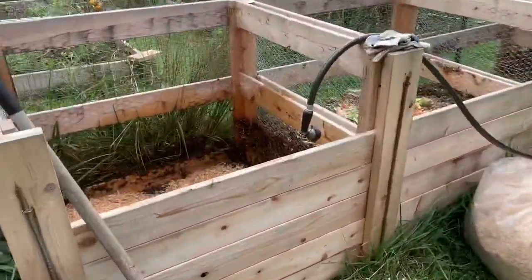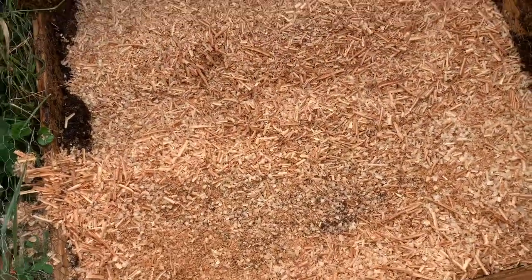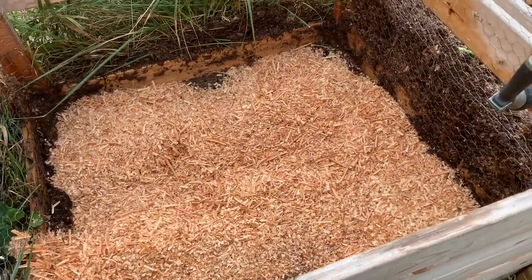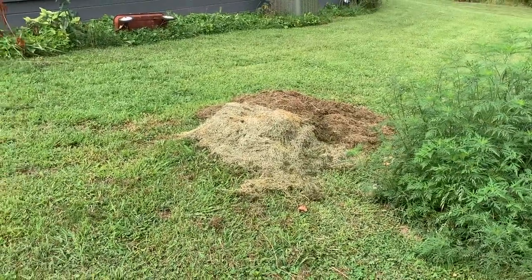I've got my first layer of shavings in — these look like joiner shavings — and I've got them wet down really well. The next thing I'm going to do is put a layer of grass clippings.